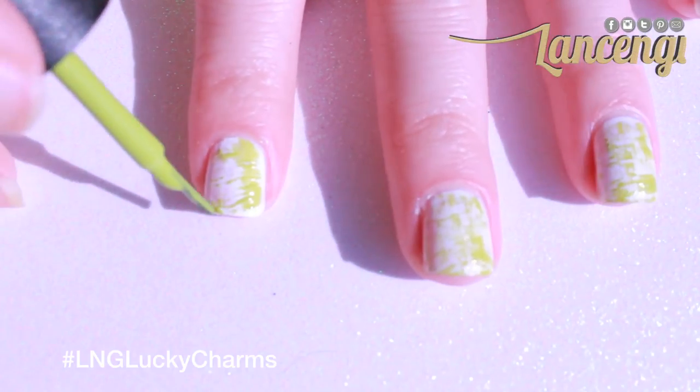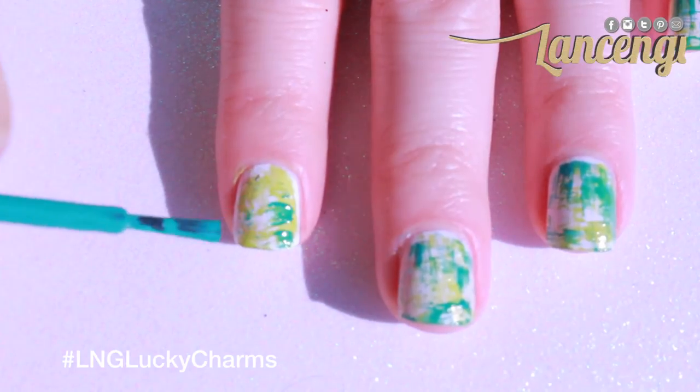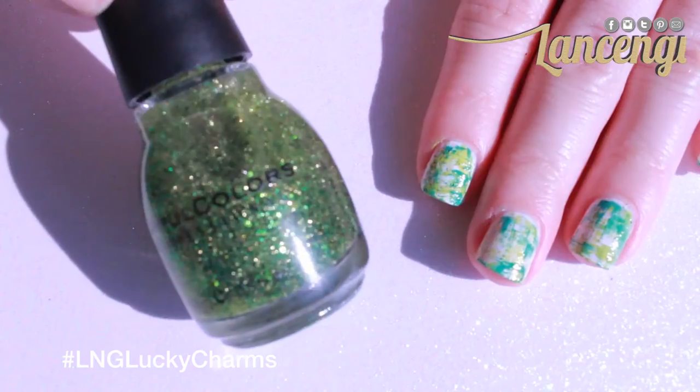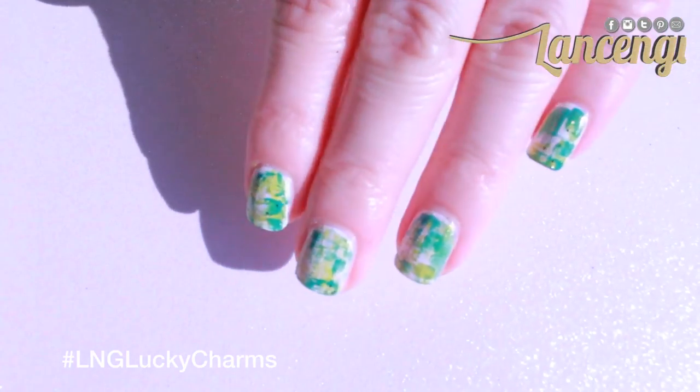I'm going to use the same technique with a dark green polish by China Glaze, and a glitter polish by Sinful Colors in the color Call You Later. Now it's time to go show off your lucky design!